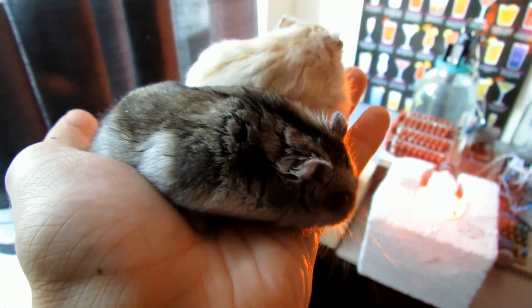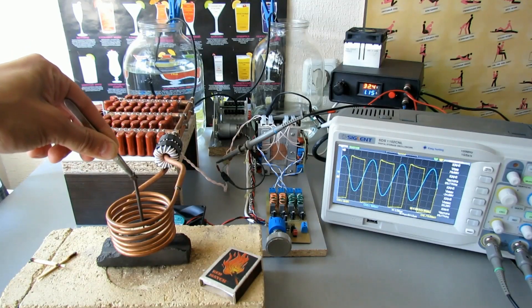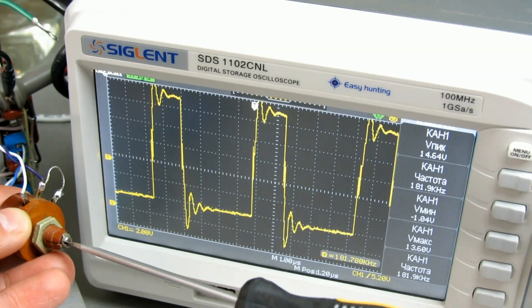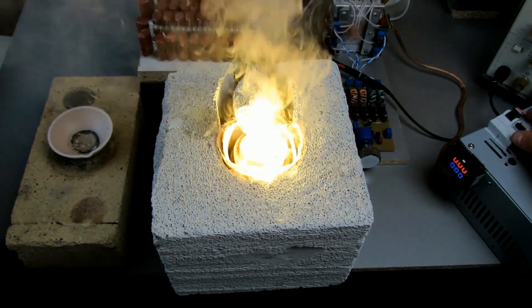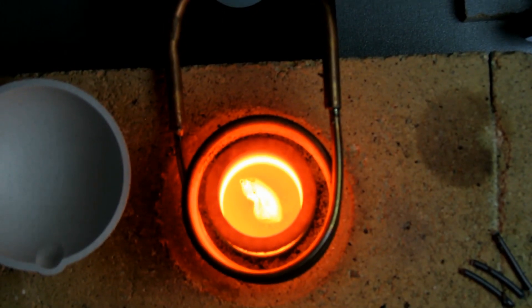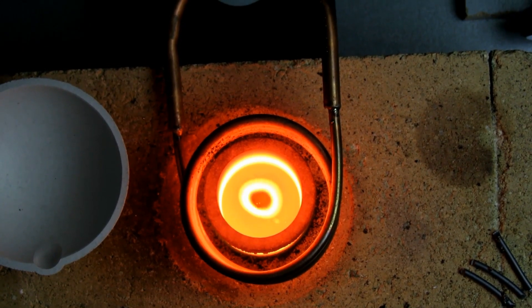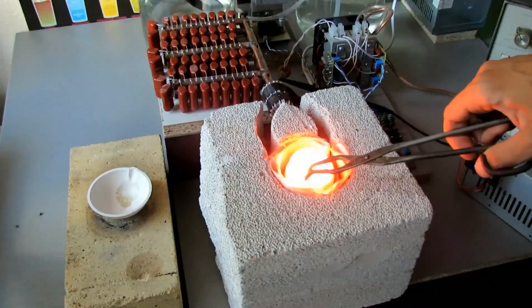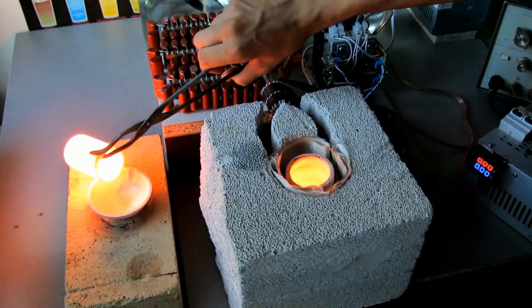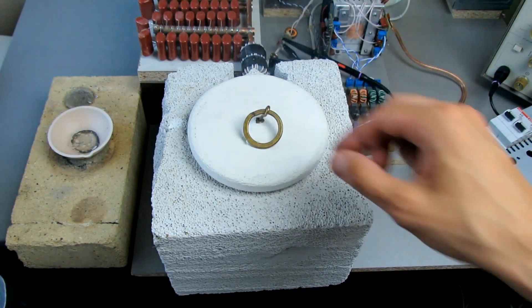Welcome, friends. Today's episode is devoted to the topic of induction heating. We will consider what it consists of, how to adjust the system so that nothing explodes, and in the end we will test the capabilities of the device. The power of such an inverter can reach more than two kilowatts, and the resulting temperature allows you to melt silver, copper, steel, and other metals with melting temperatures not exceeding 1500 degrees. So make yourself comfortable — we begin.